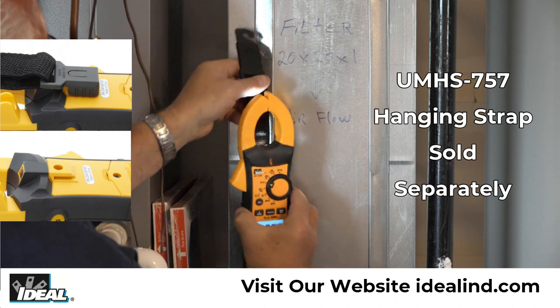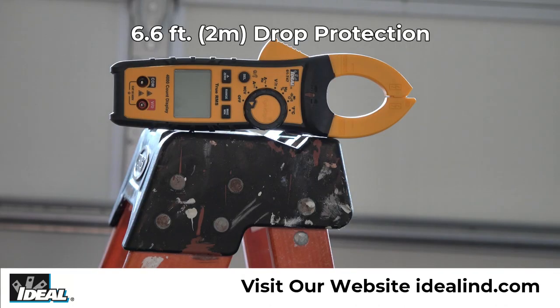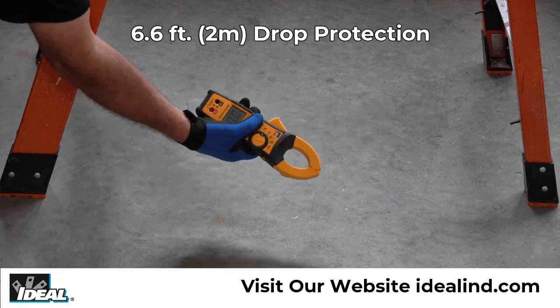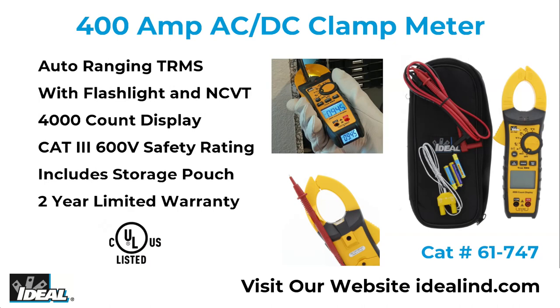The meter has a hanging strap mount that allows for a hanging strap, which is sold separately, to be attached to the meter so it can be hung from a nail, screw, or magnetic surface. The industrial grade over-molded design enhances gripping and allows the meter to withstand a 6.6 foot or 2 meter drop. The 61-747 Tight Sight Clamp Meter is a rugged tester for everyday use that can be used in residential, commercial, or industrial electrical applications.